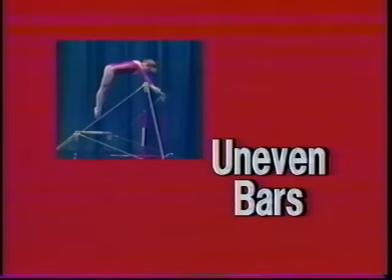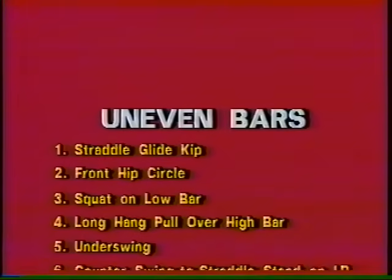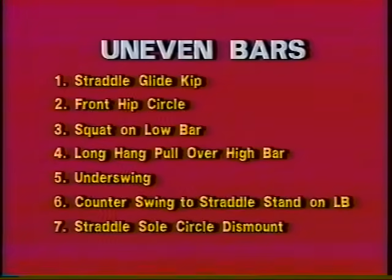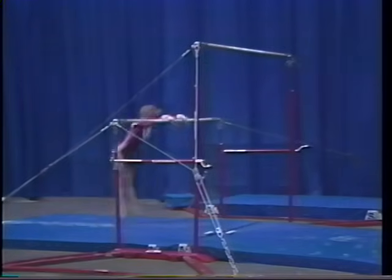Uneven Bars. There are seven major elements in the level five uneven bar routine. The elements for the level five uneven bar routine include straddle glide kip,